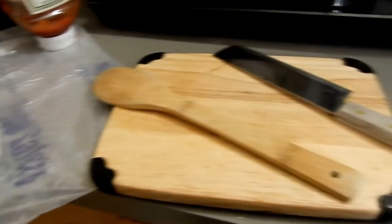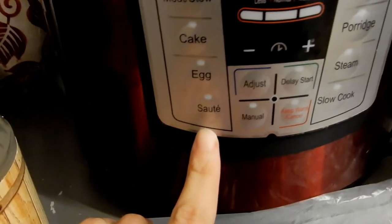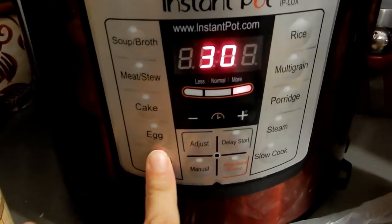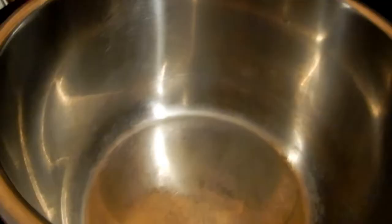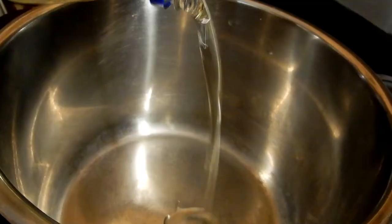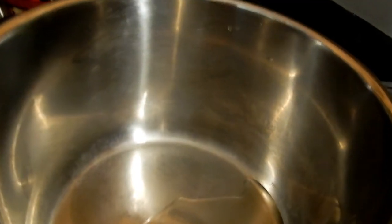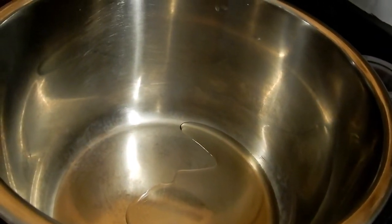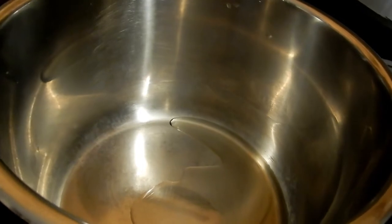I have some vegetable oil — you could use whatever oil you want. I'm going to go ahead and turn my Instant Pot on sauté so it heats up, add a little bit of oil in there just enough to coat the bottom of the pot, and then I'm going to brown both sides of the sausage. I have six pieces.